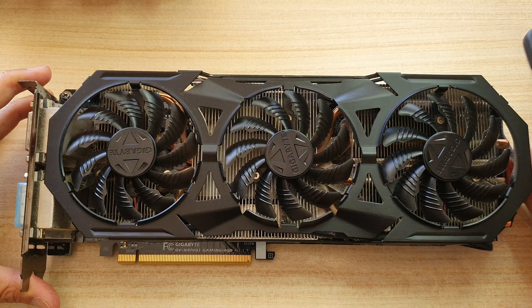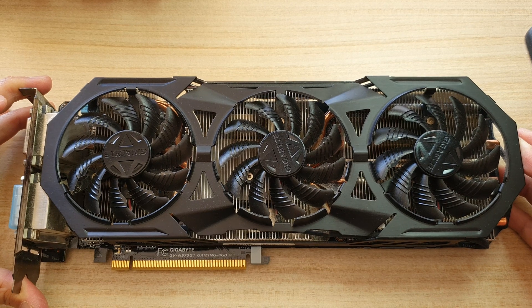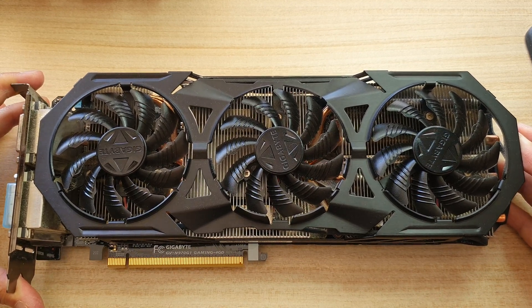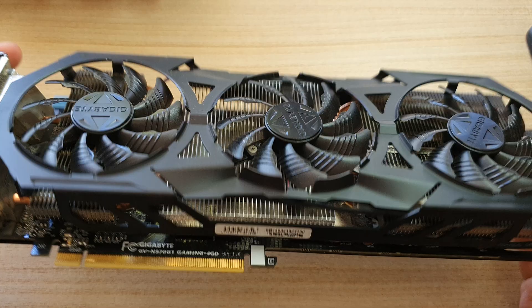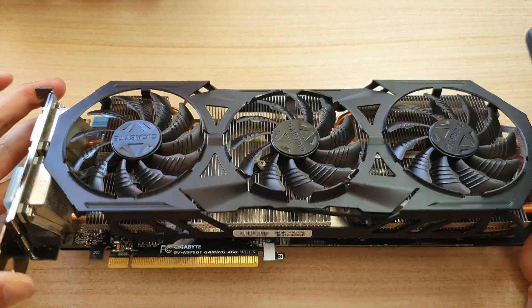Hey guys, in this video we're going to take a close-up look at the Gigabyte GeForce GTX 970 G1 graphic card. I'm going to take a closer look at the card from the top view right here, and then the side view and the back view.